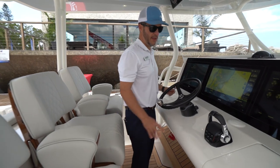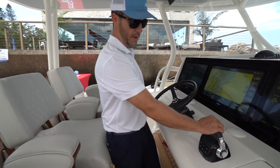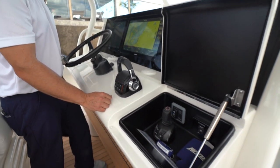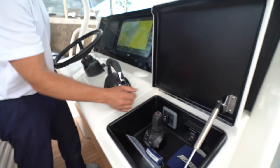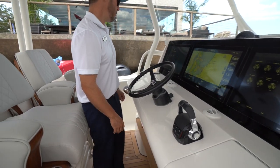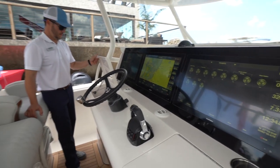This boat has Helm Master standard — here's the binnacle for your Yamaha Helm Master. Open the glove compartment and you have your joystick, push-button start, and also your windlass control. You also have helm AC to keep you comfortable.